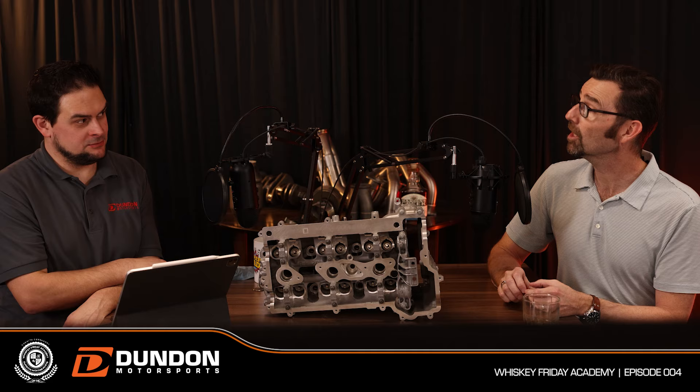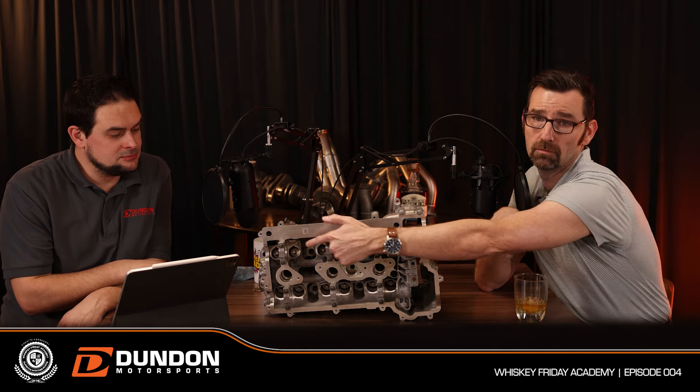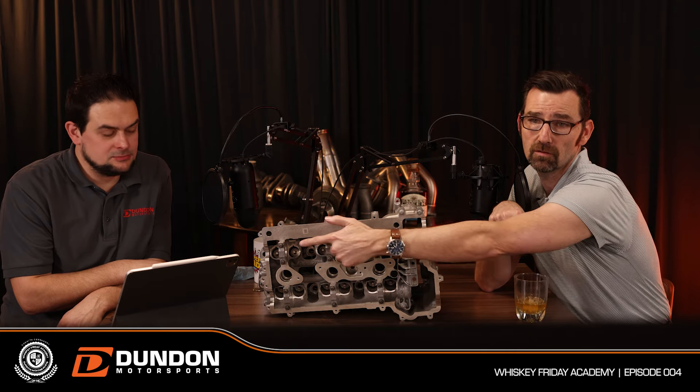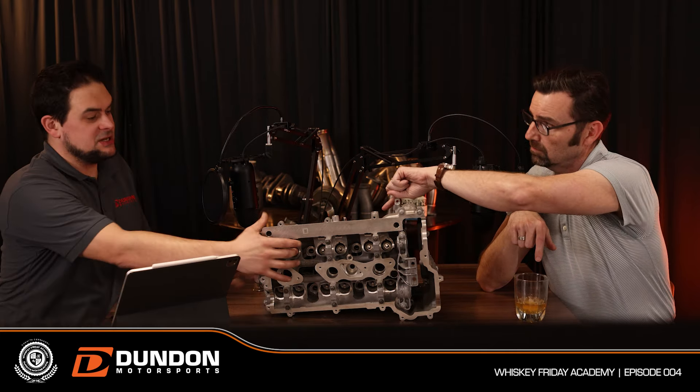Back to valve train. The head is where air comes in and exhaust gases leave. What we're looking at here is where the camshafts go — this is the camshaft area. The valves are on the other side; these over here are the retainers.